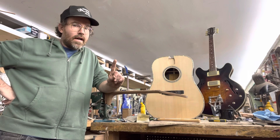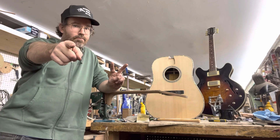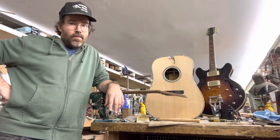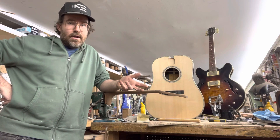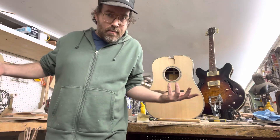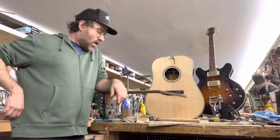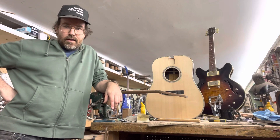It'll be a one-on-one class — two people, myself and possibly you — and we will build an acoustic guitar together. The whole idea is to see if we can do it in a shorter period of time. I know a lot of people can't take time off of work; it's hard to get like five weeks off of work.